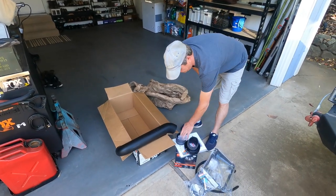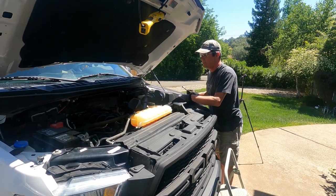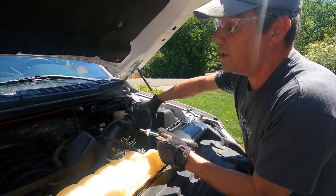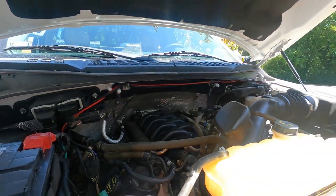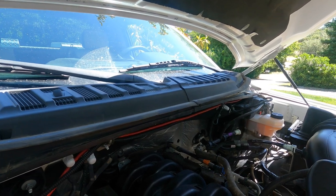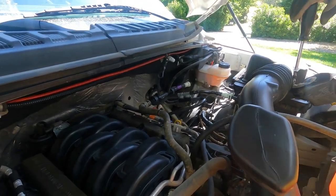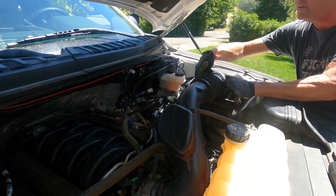Alright, let's get going. This is a pretty simple process. You got two clamps — one here and one right at the throttle body. You also have two emissions or EVAP plugs in here that you've got to take off. Taking off hose clamp number one.